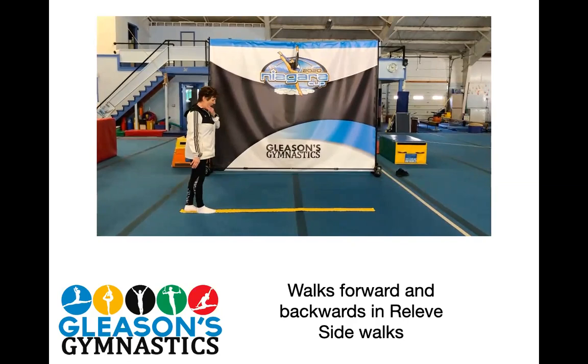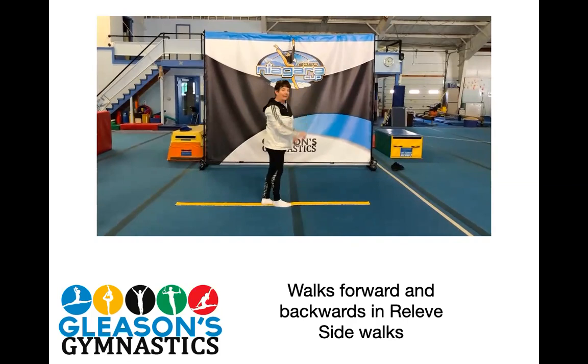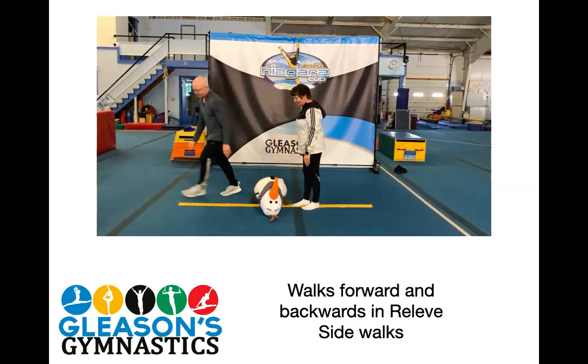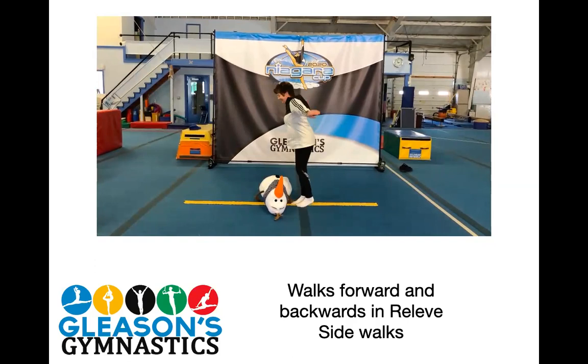Next we're going to do jumps. And if you have small objects or stuffed animals, you can jump over those. You can put your hands on your hips, do little jumps, or jump over something where you're swinging your arms and making it go a little forward and a little bit up. Sideways down, forward and up. Olaf — oh, you want me to jump over you? I might have to do a tuck. Good try, Coach Carroll.